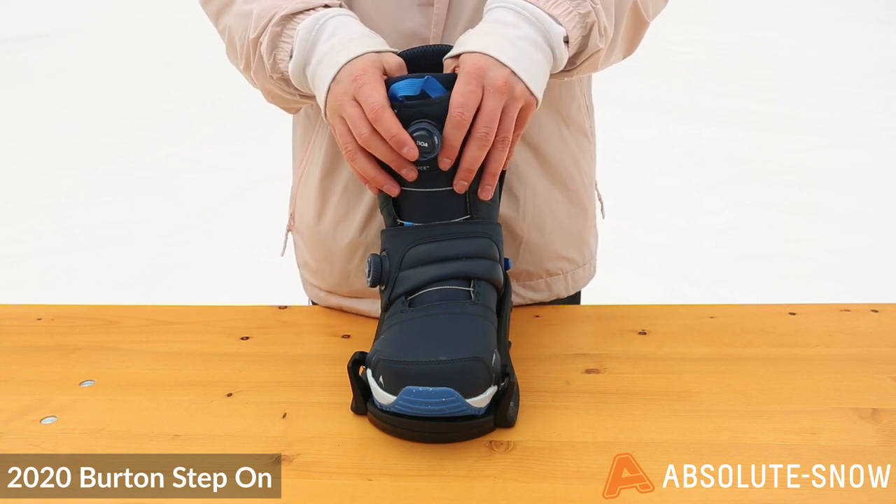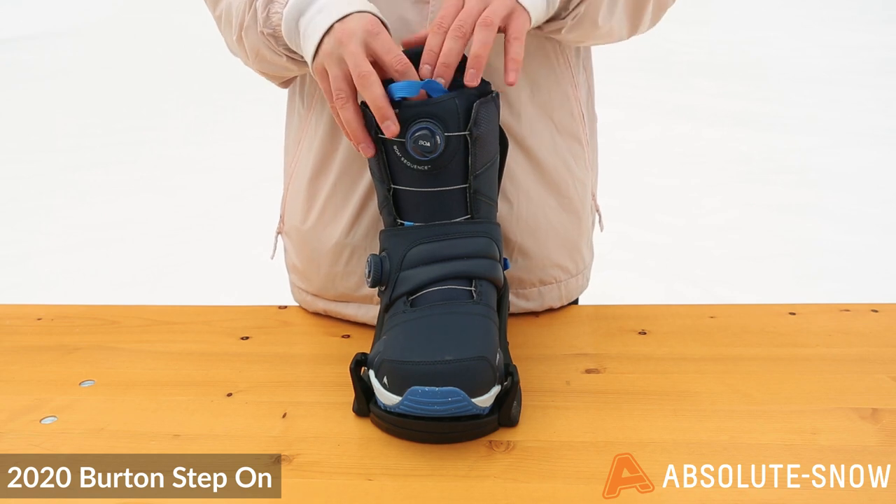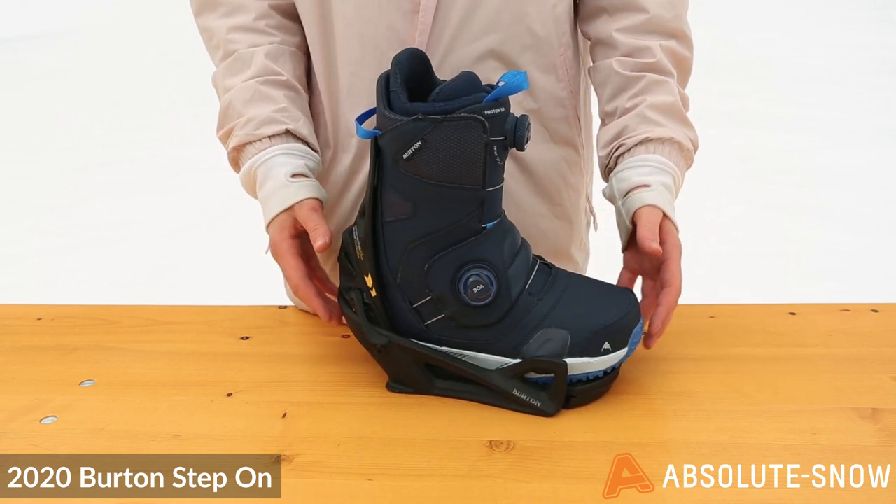It also comes in the Ion, which is for a slightly stiffer, more responsive ride; the Swath for a softer, more park-friendly rider; and the Ruler for that mid flex.